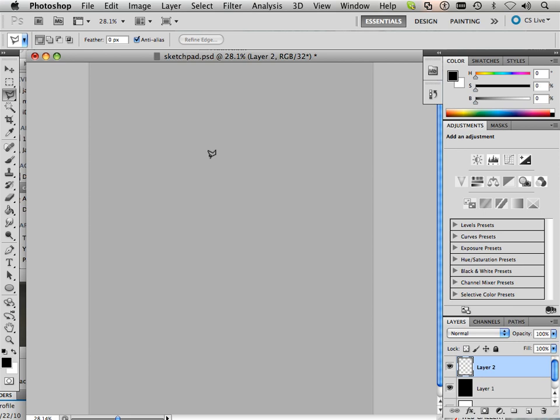First, we are going to work out a silhouette. A silhouette is a very easy way to portray a shape. That shape is going to be a sword, so think sword.